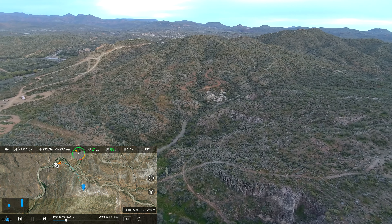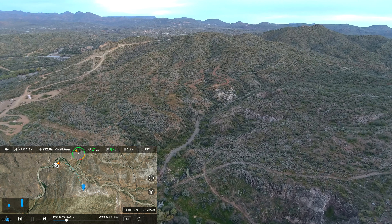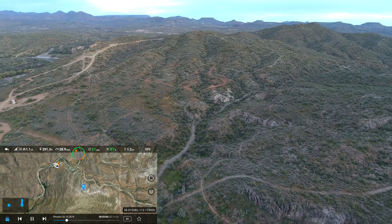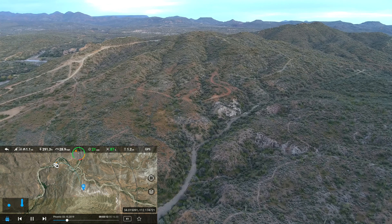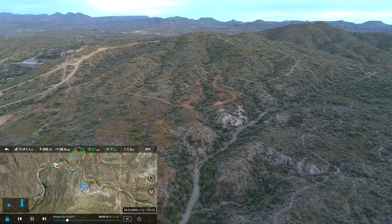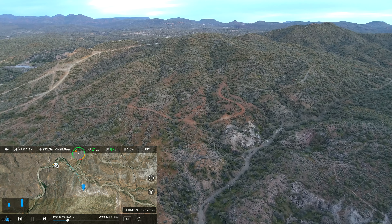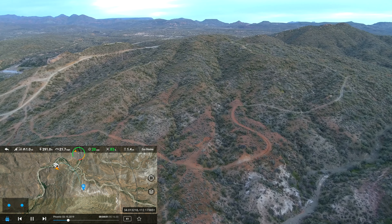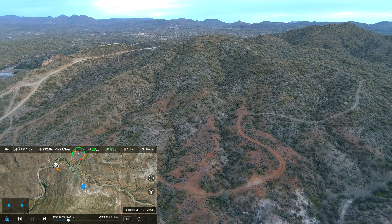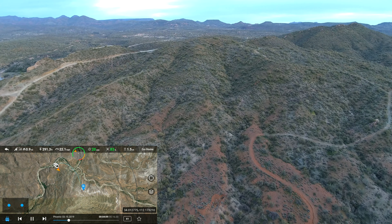Hey everybody, thought I would share a little video clip with you guys. This is a video where I was flying, and it starts once I'm about a mile out from where I took off. In this flight the battery failed while the drone was in midair, so I thought I would share this with people so they could kind of see what it looks like when that happens. I thought I'd share most of the whole flight so you guys could get an idea of how the whole thing went down.